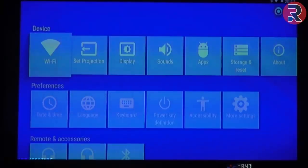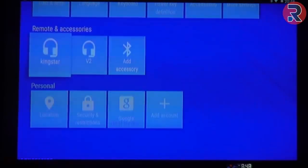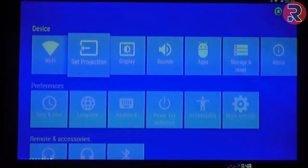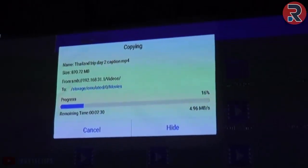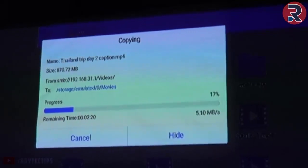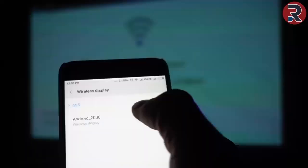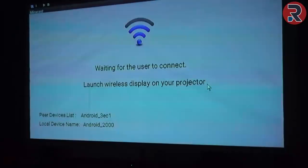It also has dual-band Wi-Fi and Bluetooth 4.0, so you can connect wireless devices like Bluetooth speakers, mice, and headsets. The file transfer speed over the 5 GHz Wi-Fi network is around 5–6 Mbps, which is good enough for this kind of device. This projector also supports Miracast — I successfully cast my phone screen onto the projector without any issues.